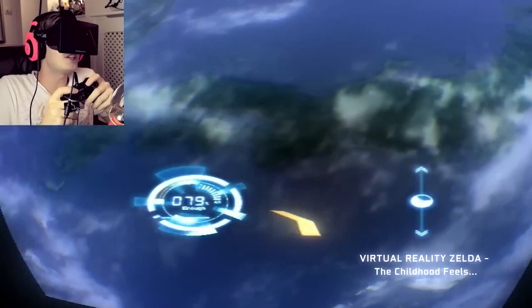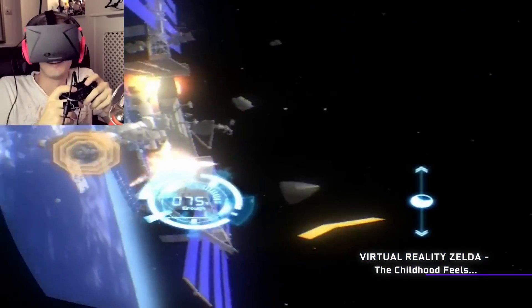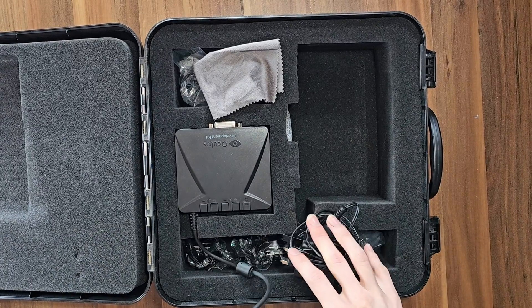I still remember back in the day watching videos on YouTube about the DK1. I was just blown away that this was actually happening and actually real, and that this thing right here actually exists. I just love how first-gen and prototype-y it looks. It's absolutely great.